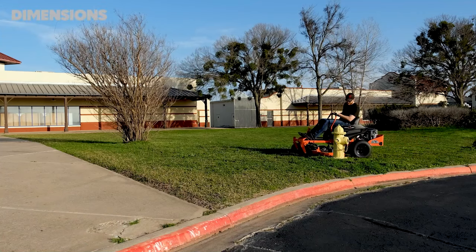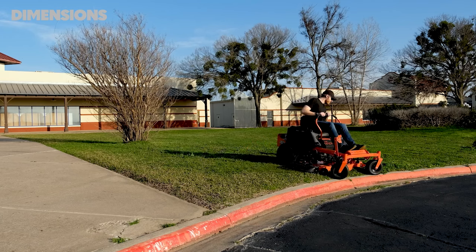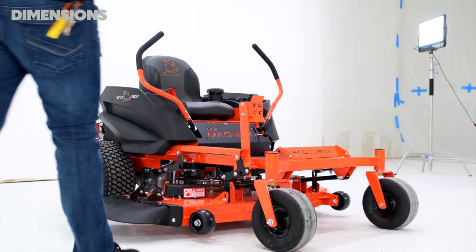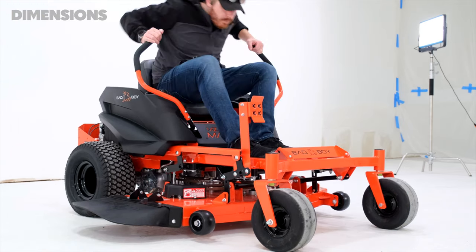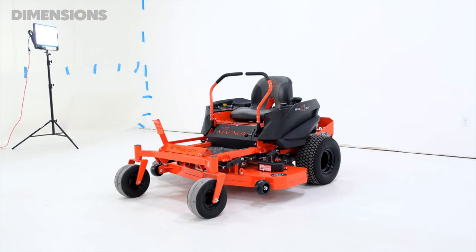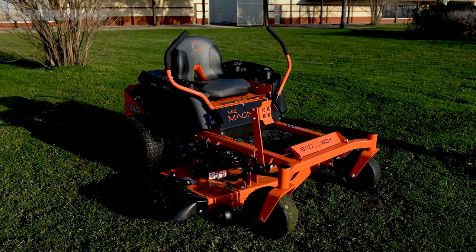The weight of the MZ Magnum ranges from 659 to 687 pounds, depending on the engine and cut size you choose. The height is about 42 inches and the overall length is 76 inches. The overall width also ranges: the 48-inch cut option has a total width of 54 inches, and the 54-inch cut option has a total width of 58 inches — both with the chute in the upright position.